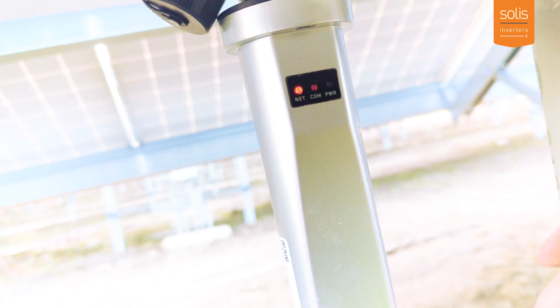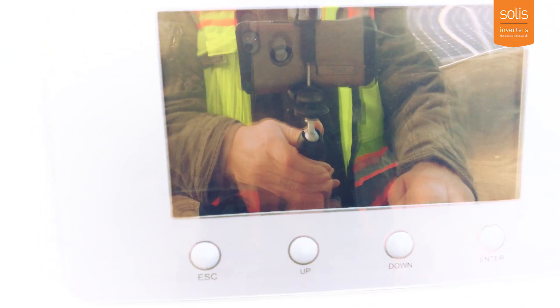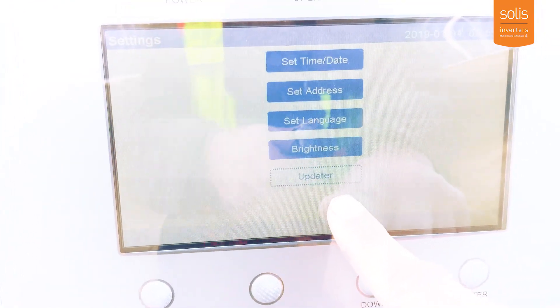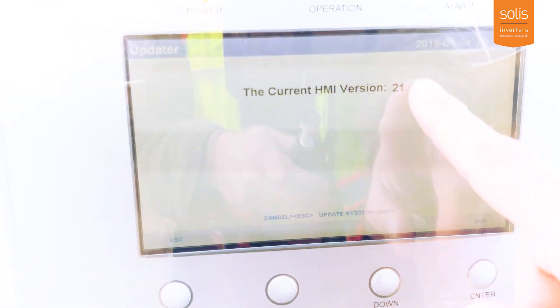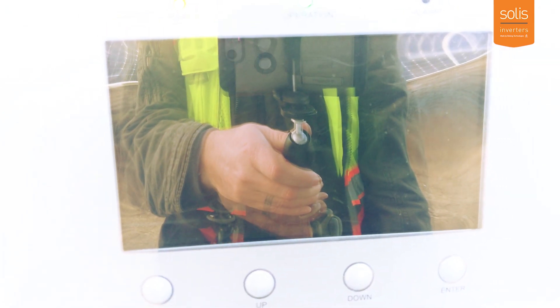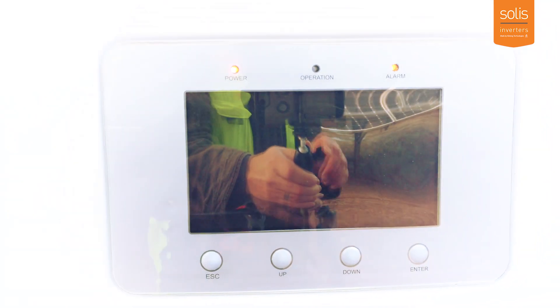The lights will start flashing — that's what you want to happen. Now on the display screen, you're going to enter Settings, go to Updater, and hit Enter. The HMI version is currently 21. Select Update System, hit Enter, then Enter again. Double check that the lights down here are still flashing — good, still flashing up here as well.